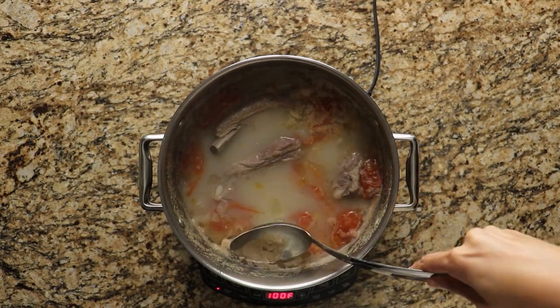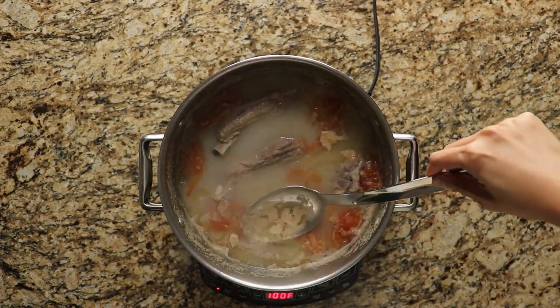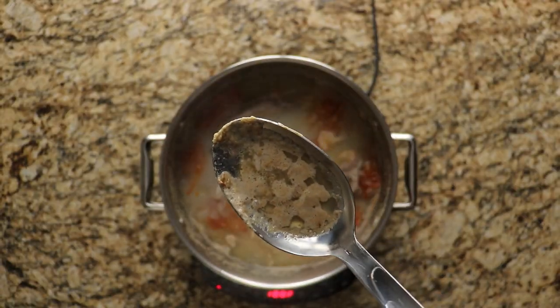Then, if you want, you can remove the scum that's floating on top of the soup. We like to remove it because it looks gross, but if you don't mind, you can just leave it in there.